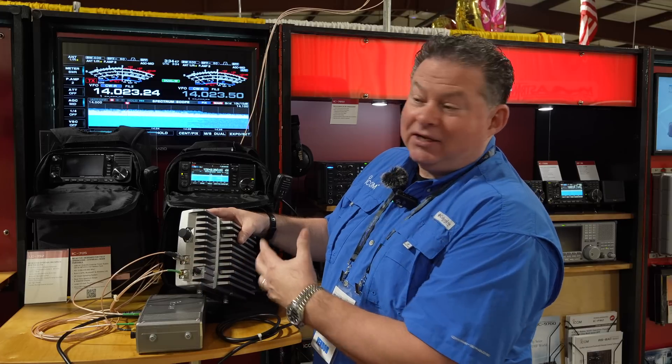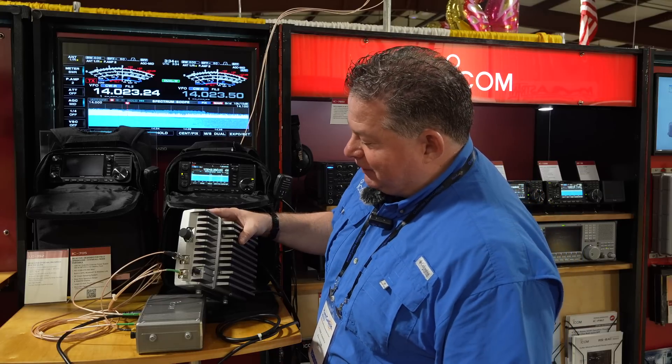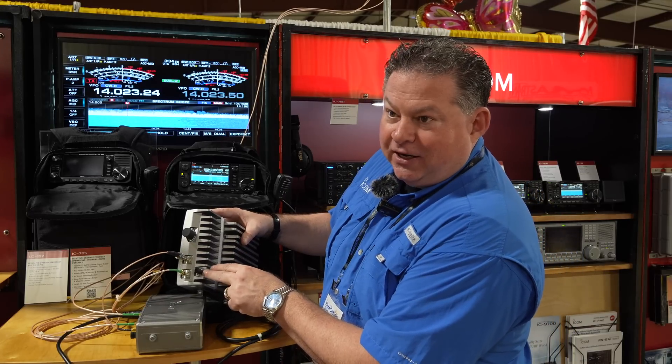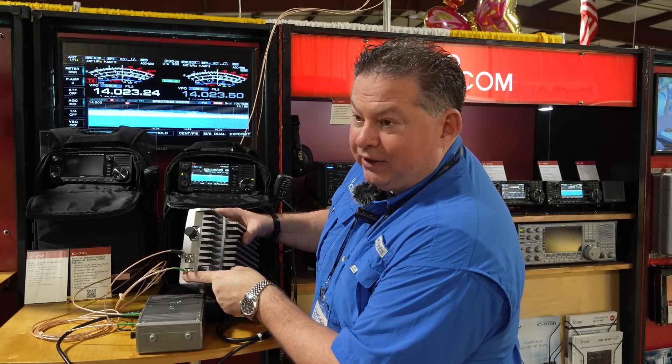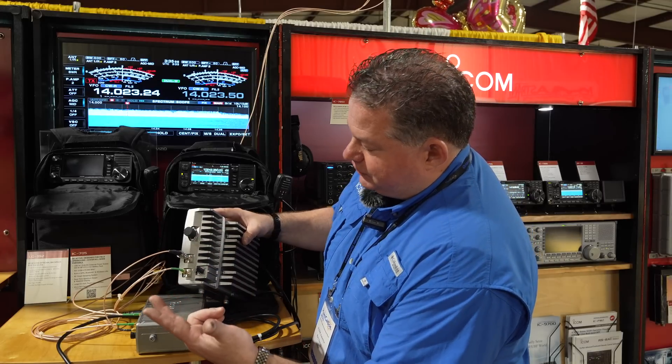We're going to get critiqued about the jumper, but hey, we're at a ham fest — you kludge whatever you can. We're just lucky it's here. This connector is 2.4 GHz. We do not have a GPS antenna connected — that's what this plug is for. And then we've got the 5.6 GHz port, so: two meters, 70 centimeters, 1.2 GHz, 2.4, and 5.6.